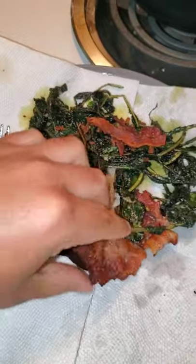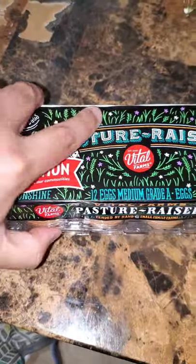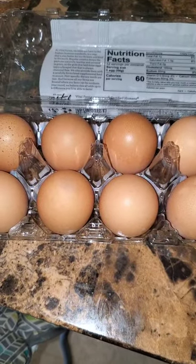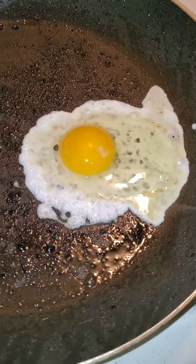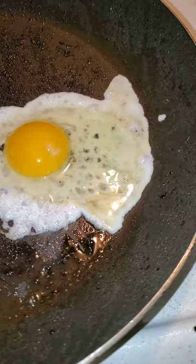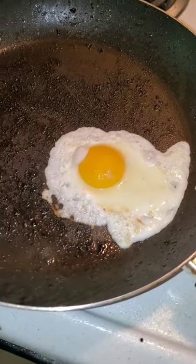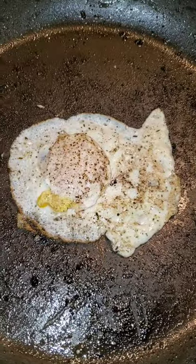I'm crumbling this bacon up in here while we're waiting. These are the only kind of eggs I use — people say they don't taste any different, but they do. If nothing goes wrong we're gonna cook it sunny side up, but my pan is a little bit crooked. Season it with a little pink salt and little black pepper.